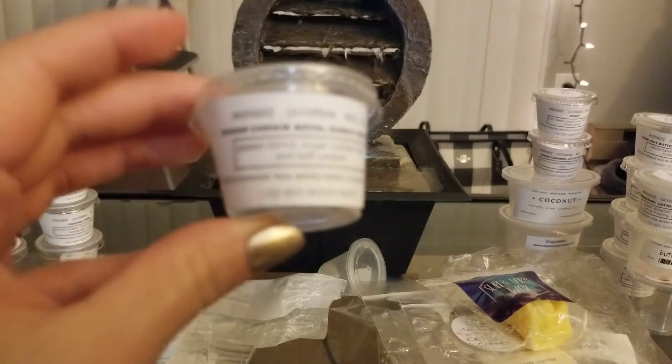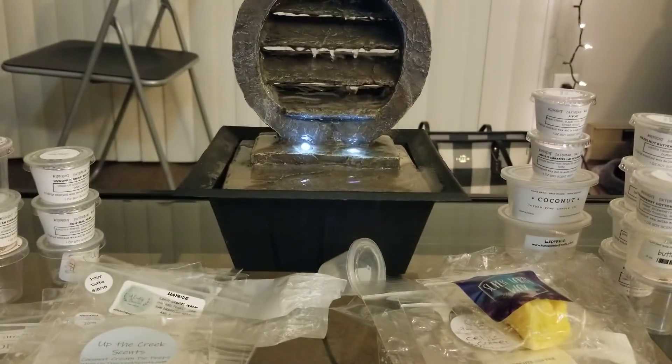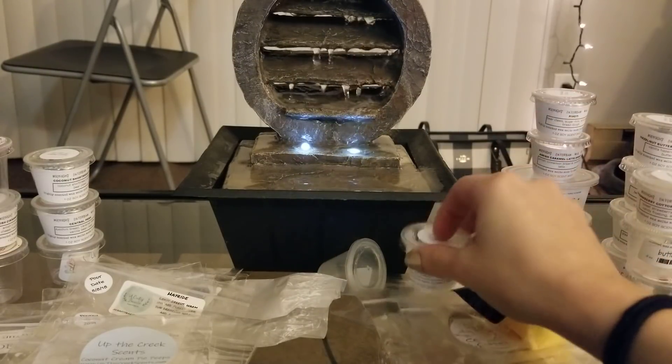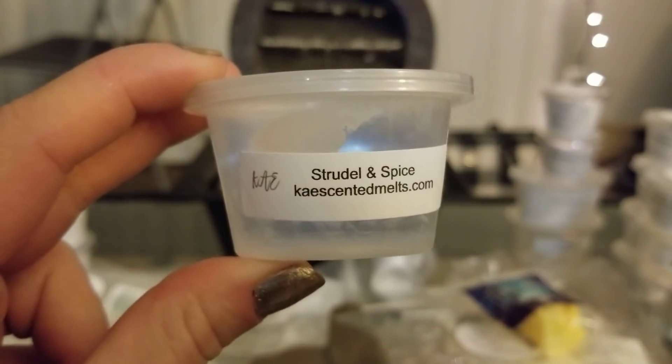Last one from Midnight Daydream — Sugar Cookie Royal Donut Pretzel. I loved this one; I just wish it was a tiny bit stronger. I mostly get the pretzel note, which is like a fresh baked bread scent, and a little bit of sugar cookie. His pretzel scents are very overpowering to the rest of the blend, so whenever I melt a pretzel scent from him I mostly just get pretzel with some underlying notes of a couple of other things.